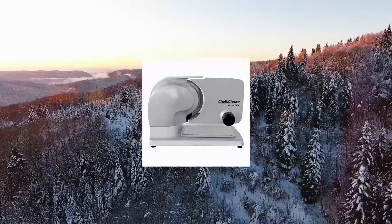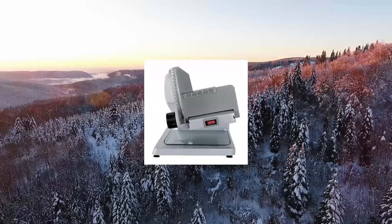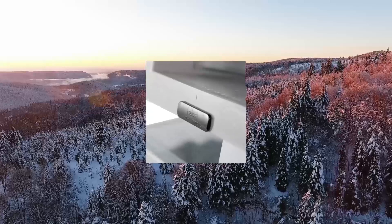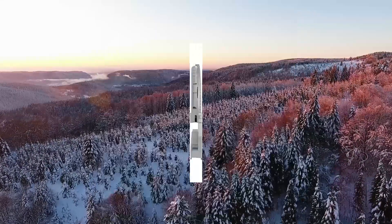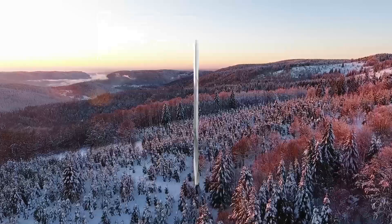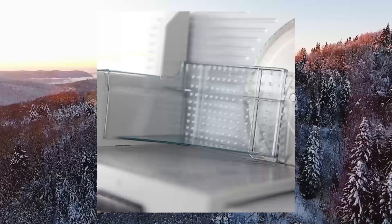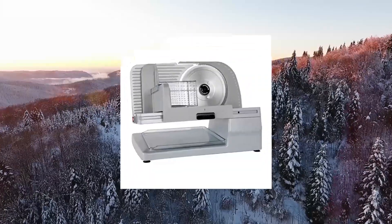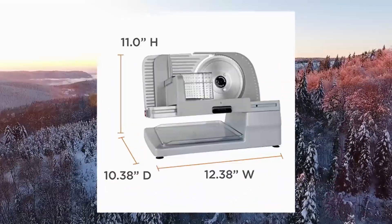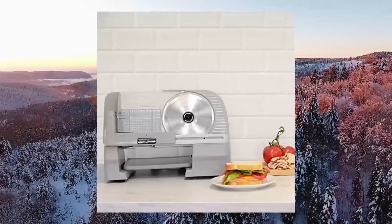Chef's Choice 615A Electric Meat Slicer for home use with precision thickness control. Versatile, this rugged slicer features all structural components made of cast aluminum and stainless steel. Extraordinarily powerful high-torque motor with gear drive. Tilted food carriage for fast and efficient slicing. A special button secures the food carriage in lock position to limit access to the blade when the unit is not in use.